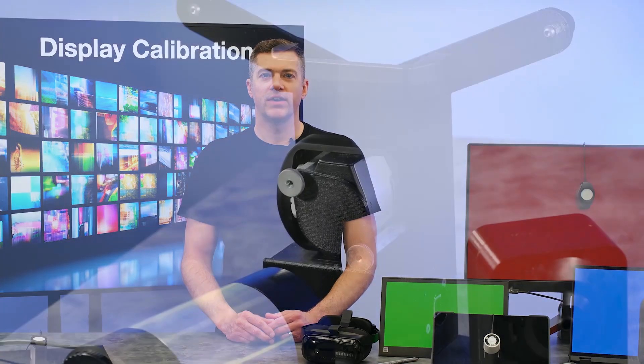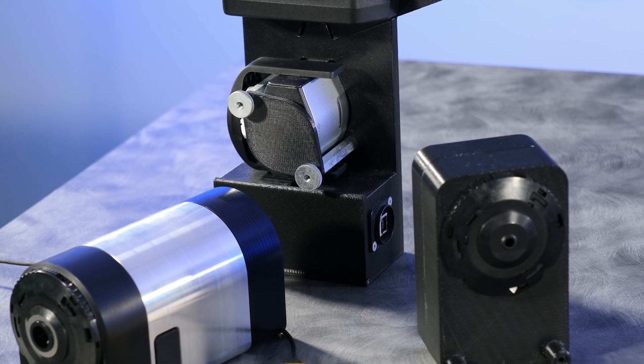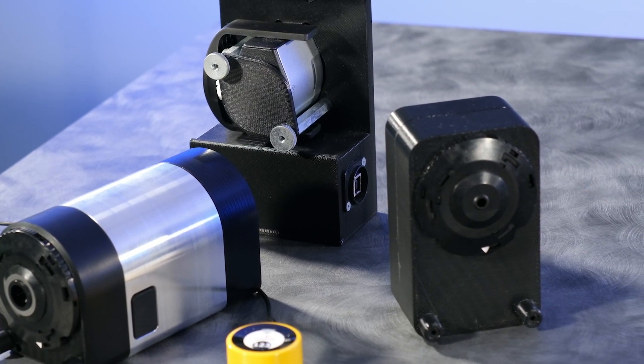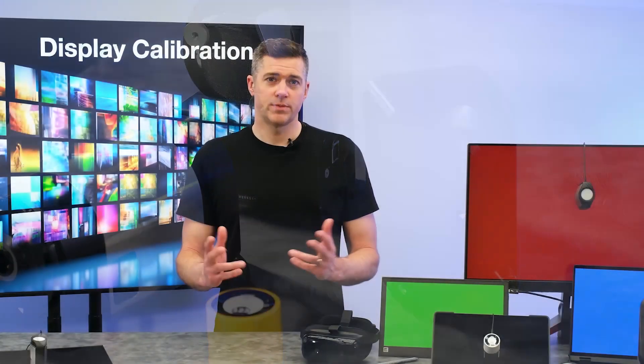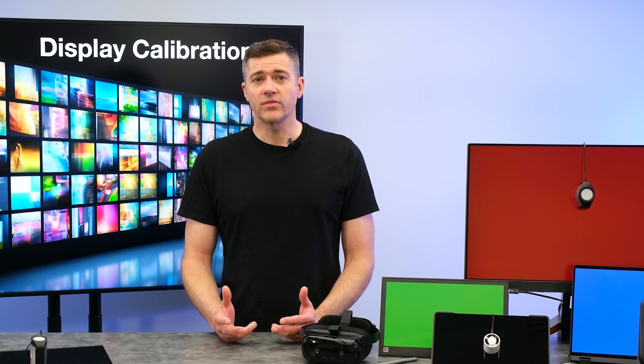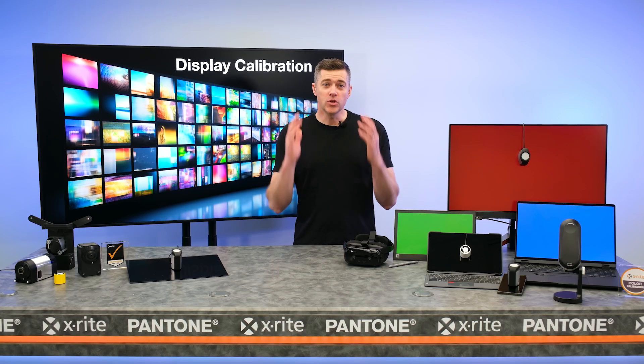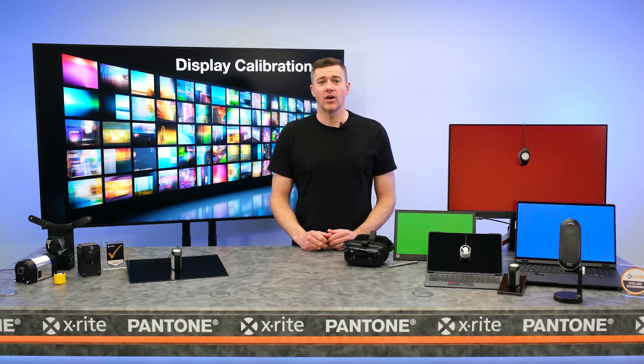Each display calibration device can be customized — whether it's custom logo branding, industrial design changes, or performance specs, X-Rite can accommodate your specific needs. Each of our devices can work with either third-party software or customized X-Rite OEM software based on our core color engine. Let us help you deliver true-to-life accurate color. Until next time, I'm Ed the Color Scientist. And remember, color matters.